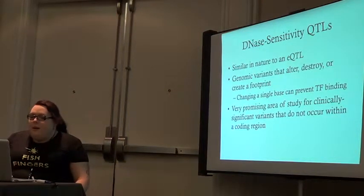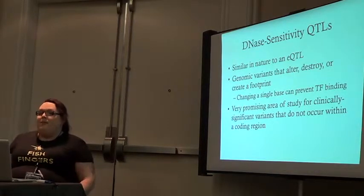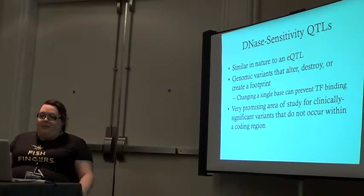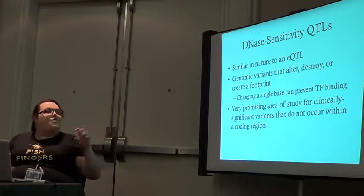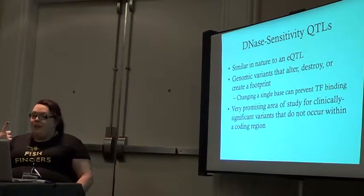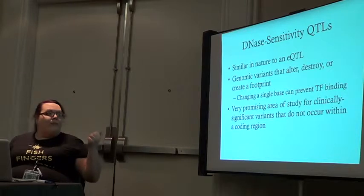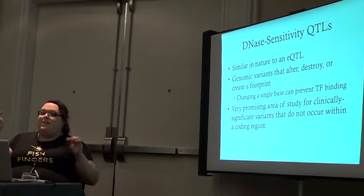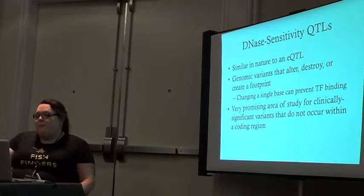We talked earlier about quantitative trait loci — QTLs — and expression QTLs. There are also DNase sensitivity QTLs, or dsQTLs. These are similar to any QTL: a genomic variant that can alter, destroy, or create one of those footprints. It can be usually a single base change that will either prevent or induce transcription factor binding. This has been a very promising new area of research for clinical genomics, because lots of known clinical variants in the genome don't fall in protein-coding regions.